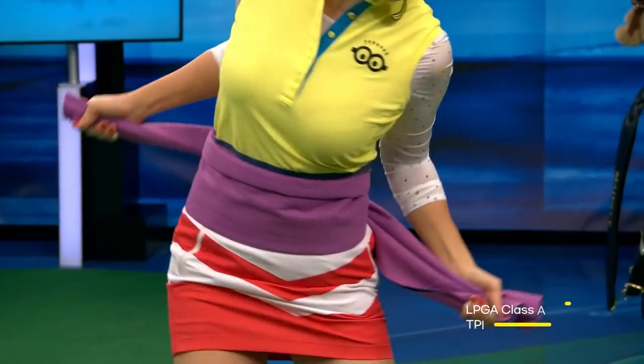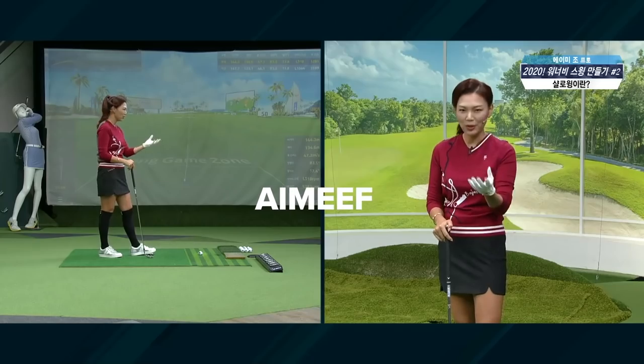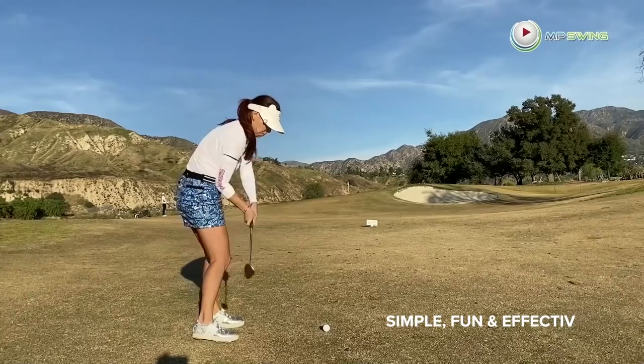My name is Amy Chiu, a golf professional. If you have a strong core, your hip turn connects. Golf is not an easy sport to self-teach, so I'm going to aimify it for you — meaning making it simple, fun and effective. Let's get started.